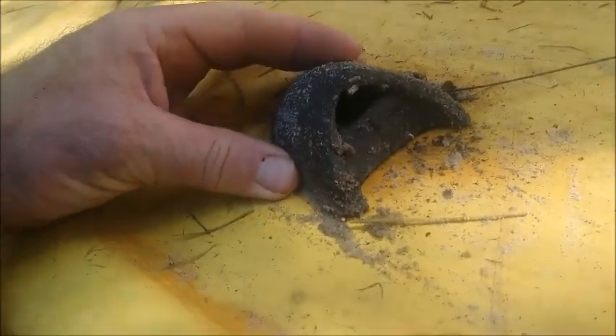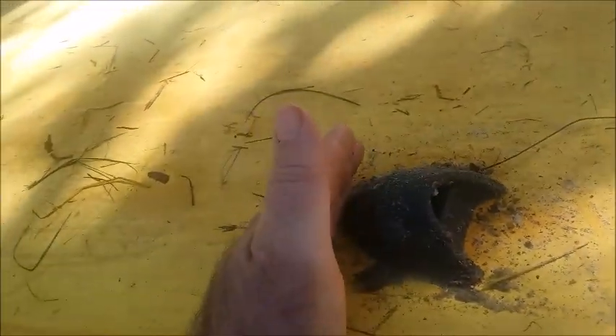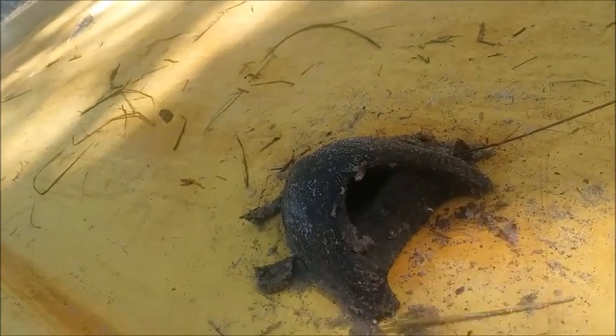Here's the bottom side of the cockpit drain. You can see how it's like a scoop-shaped thing. So as the water passes over, it'll have kind of a suction effect, which pulls the water out of the cockpit.